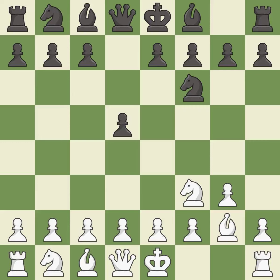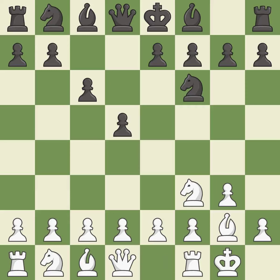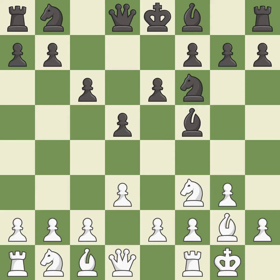Bg2 puts the bishop on the long diagonal in a move called a fianchetto. C6 supports the d5 pawn and allows the queen to develop on the queen's side. Castling gets the king out of the center and activates the rook. Bf5 develops the bishop to an active square where it controls the center. D3 controls the e4 and c4 squares and allows the dark-squared bishop to develop. E6 defends the d5 pawn and f5 bishop while opening lines for the dark-squared bishop and queen.